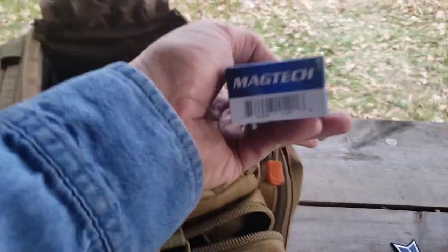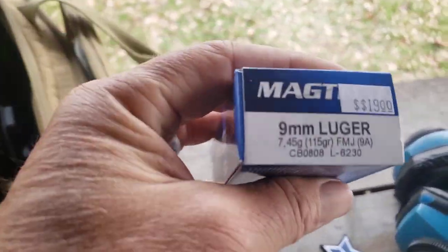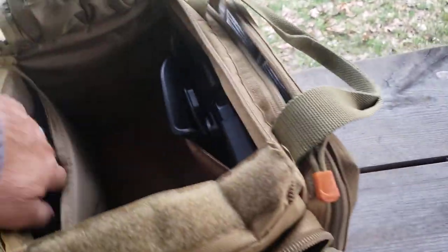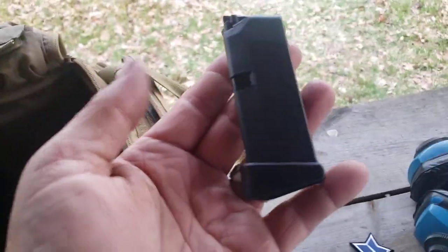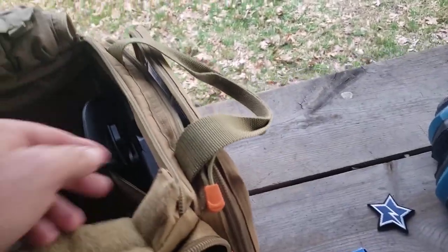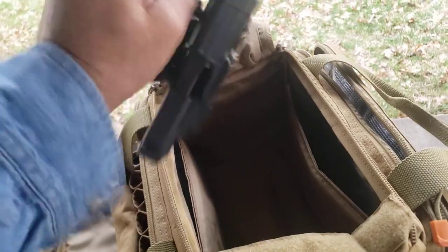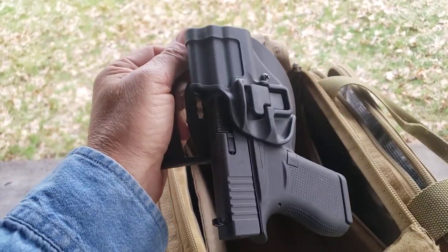We also have some ammunition of the nine millimeter variety, a magazine, another magazine, and a paddle holster with retention so the firearm does not shake out unless you want it to come out.